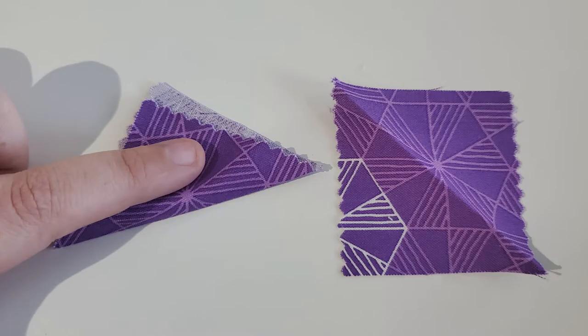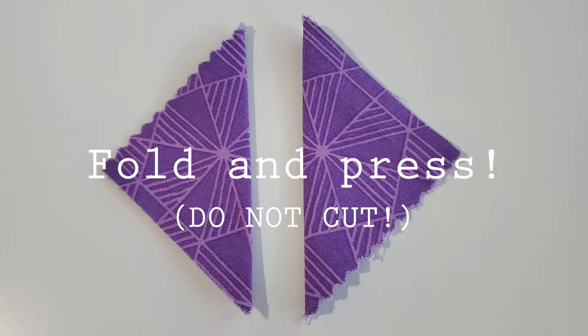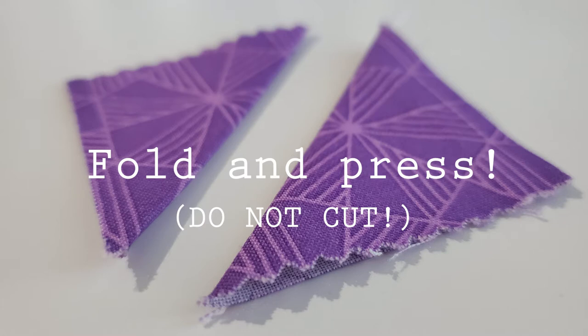After you cut your fabric in those squares, you'll fold them from corner to corner to make triangles. And when you fold it, you'll want to make sure that your right sides of fabric are on the outside and the wrong sides are on the inside of your triangle.